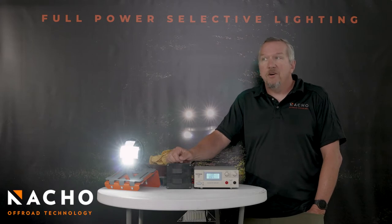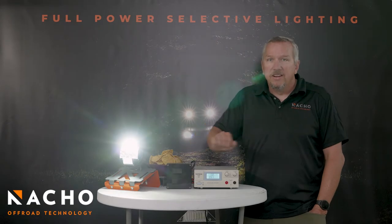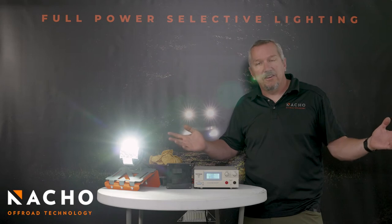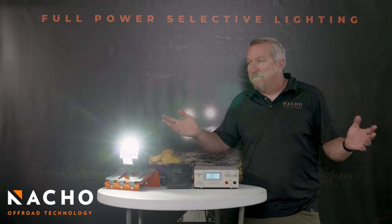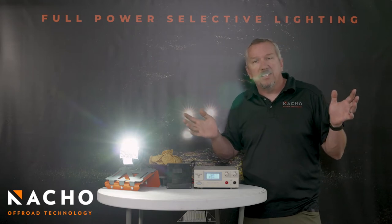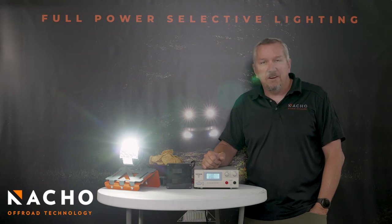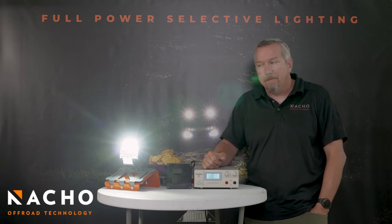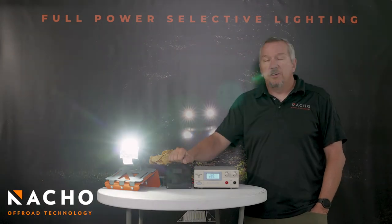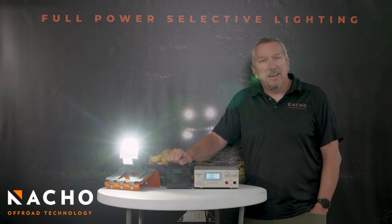Then after you go blasting across the lake bed and it's time to go crawling through the canyons, you can go back to switch two only. Switch two only gives us our third mode — that's going to be your 130-degree wide driving light. It is the perfect rock crawl light. You can go up tight stuff, but you don't have a beam burning a hole in your retinas 20 feet in front of your car because you can't turn your lights down and you can't change your beam. Switch one: low beam. Switch one and two: high beam. Switch two only: wide area light. It's the magic of the TM5 combo.